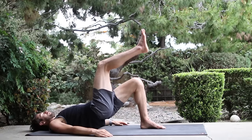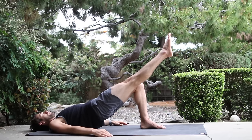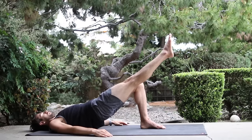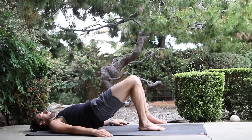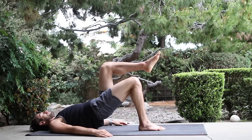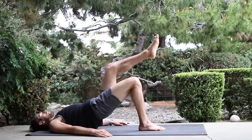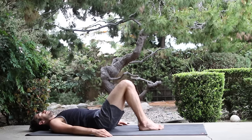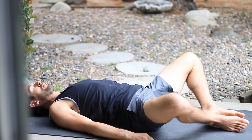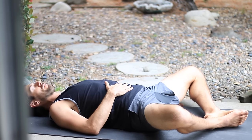Bring the right leg into table top position. Keeping the length in the trunk, stretch the right leg forward. Re-bend the knee and set your foot down. Change legs without twisting. Left leg up. Left leg forward. Lift up your buttock. Bend your knee. Set your foot down. Set both hips down. Let the knees open up. Soles of the feet together. Rest a hand on your belly. Just let your belly rise and fall with your breath.